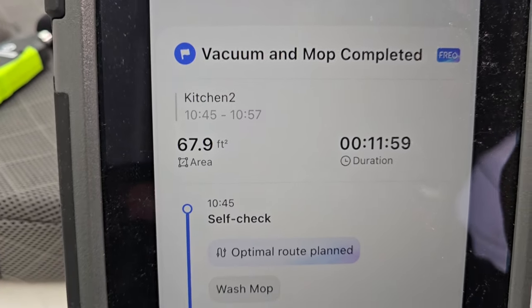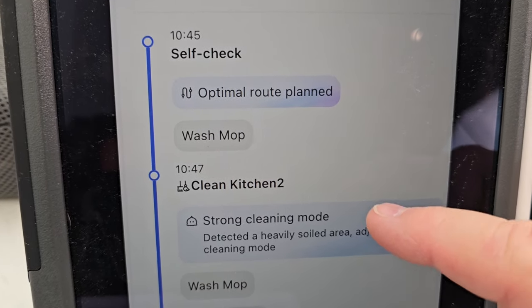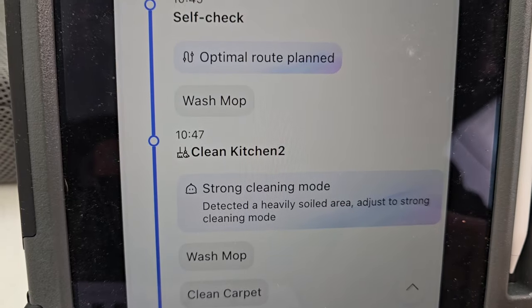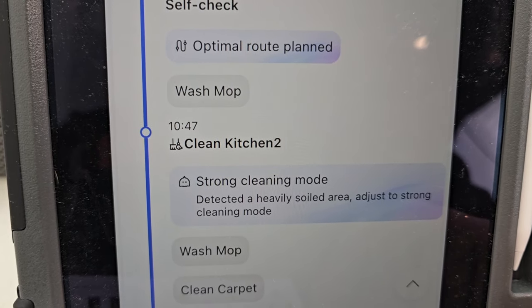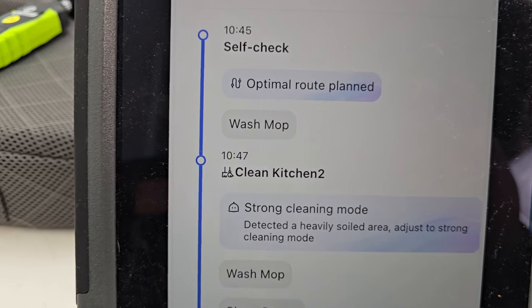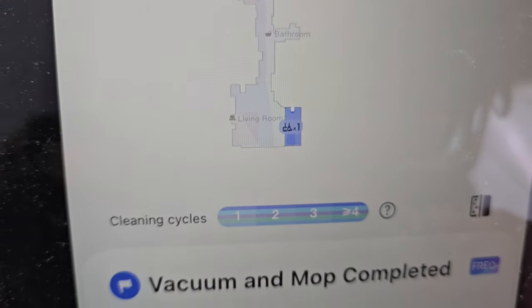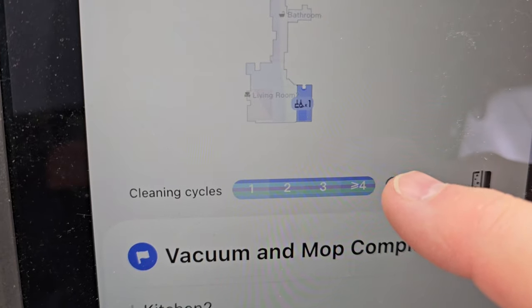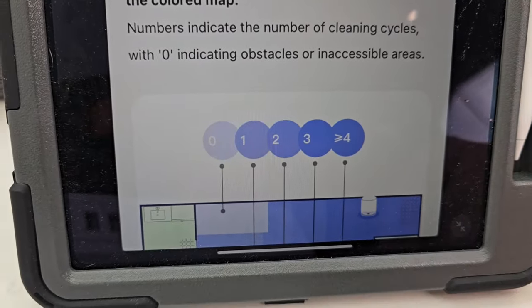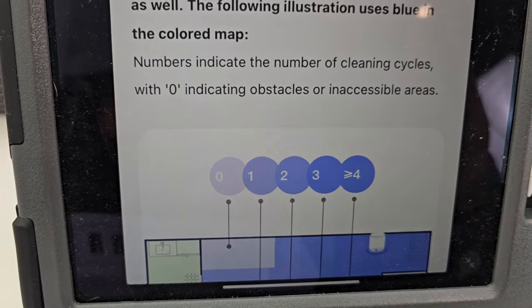Under the cleaning report, we don't really get obstacle details — it doesn't show what obstacles it encountered. But it does say the cleaning mode, strong cleaning mode was activated, it washed the mop, and an optimal route was planned. What you do get is a picture on the map showing what it cleaned, with different shades — more dark means there was more to clean, and less dark means it wasn't as dirty.